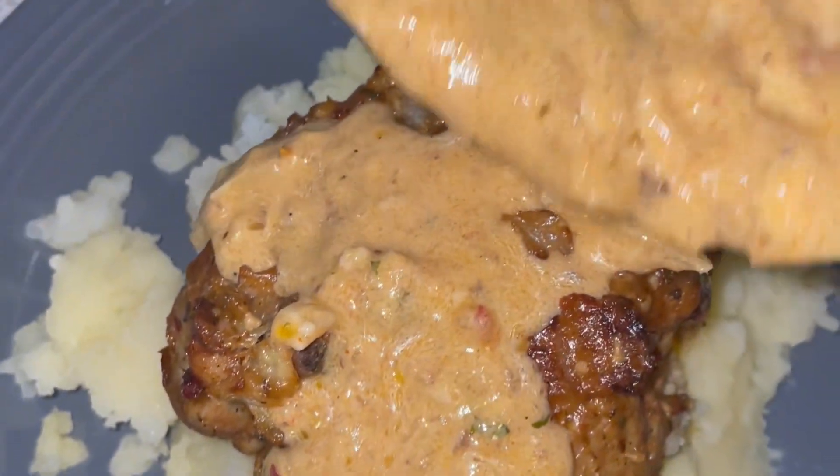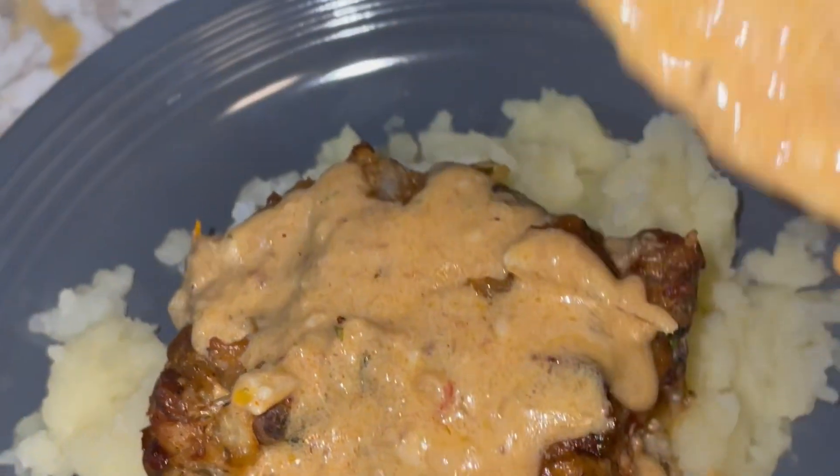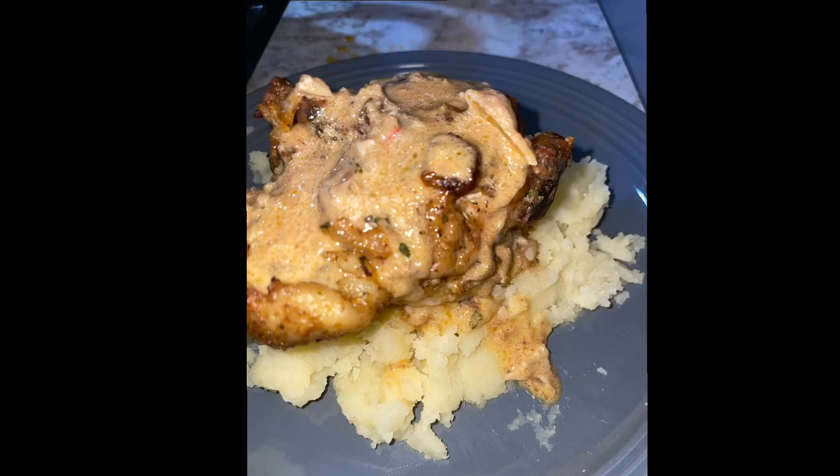Once that's done, take a spoon and spoon out some of the extra sauce left in the pan onto your chicken. I served it over some fresh mashed potatoes, and yeah, this is how it turned out.